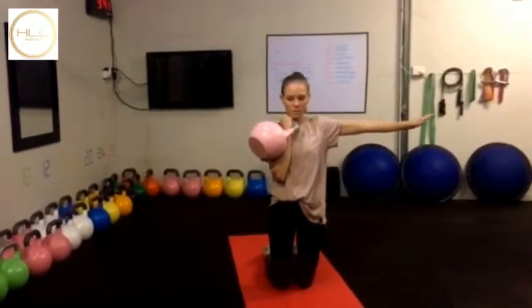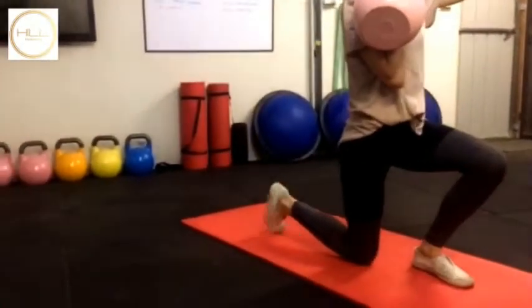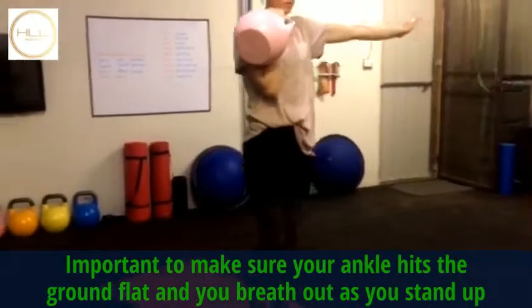Now as she comes up, I'm just going to have a look at her ankle as she comes down — what not to do. Just kneeling down with the toe up is not what you want to do. You want to flatten that leg, the ankle joint, like that. So just show us again, doing it properly.